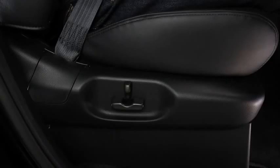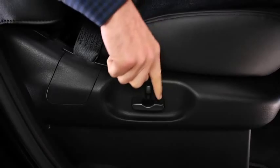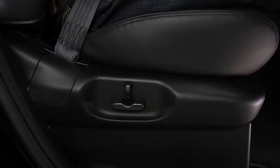To slide the power front passenger seat, move the slide lifter switch on the outside of the seat to the front or back and hold it. Release the switch at the desired position.